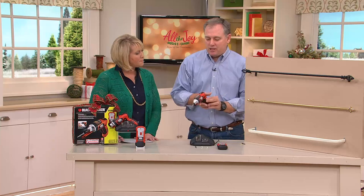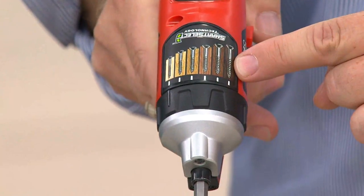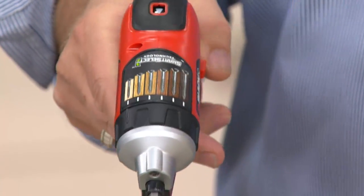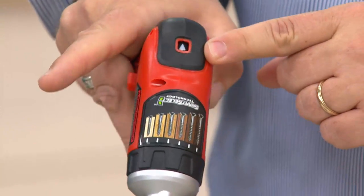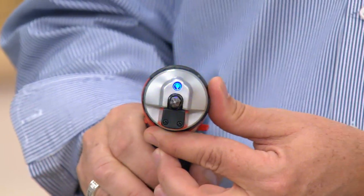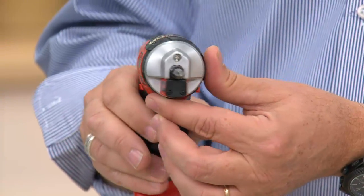We have smart select technology where you basically dial up the bit you're using, because if you have a longer one, you need more torque; shorter one, less torque. You don't want to drive it in too far. The little dial up here in the front allows you to adjust that. There's also a forward and reverse button so you know which direction you're going, and there's a light in there because a lot of times you're working in dimly lit places.